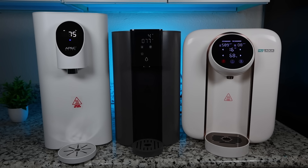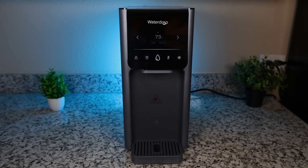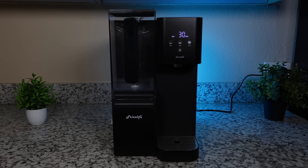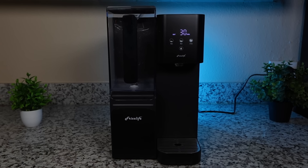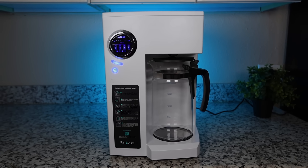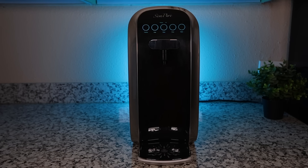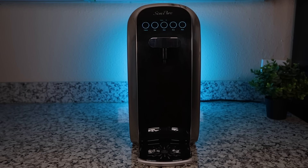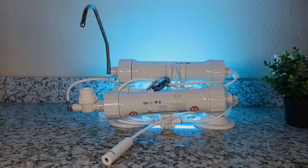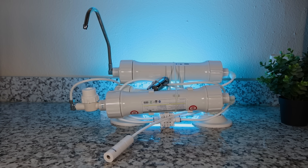These three will not only filter your water, they can also dispense steaming hot water. The Waterdrop A1, which has been discussed on this channel before as well, can heat and cool your filtered water. Then we have the Frizz Life WB99C and the BlueView RO100ROPOT, which is highly popular on Amazon right now. Next the Simpure Y7P, and finally the CrystalQuest Countertop Thunder, which is a little different from the rest because it connects directly to a kitchen or bathroom faucet.